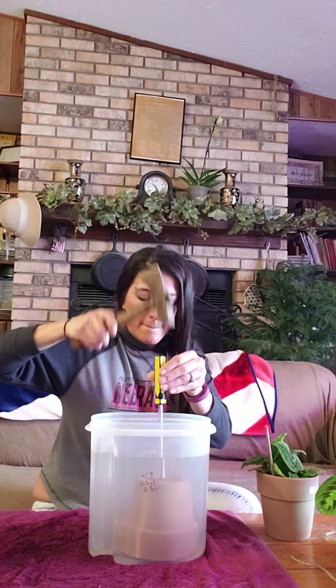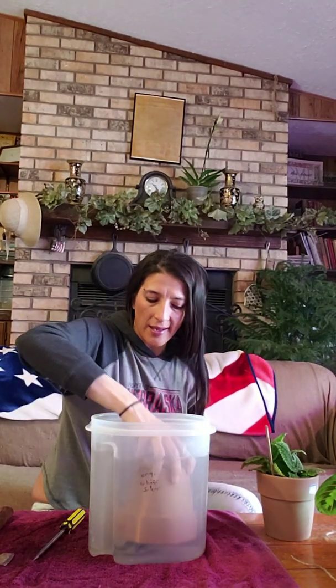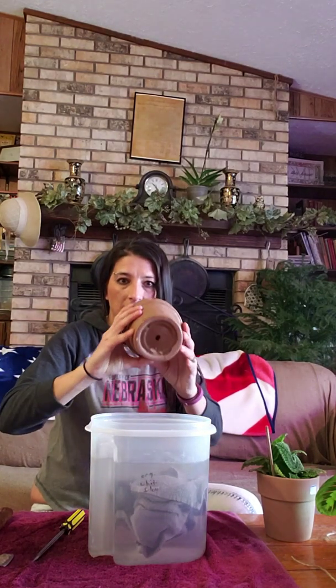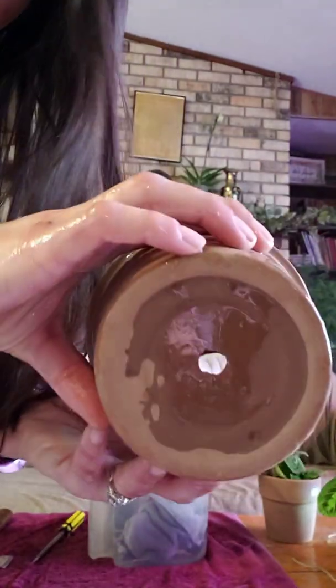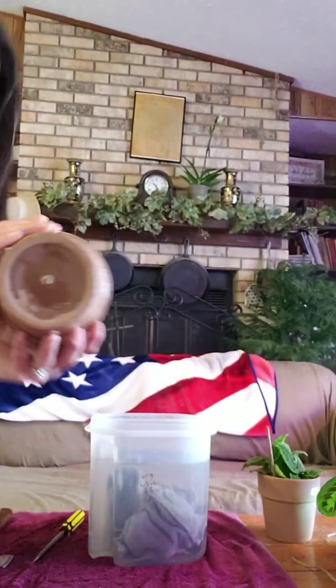And you've got a hole! Oops, hand. So now let's take it out. As you can see, we now have a hole in our pot. The inside might be a little chipped, as you can see, but hey, dirt's going in there, so who cares, right? There's the bottom side. And that is, I would say, a success.